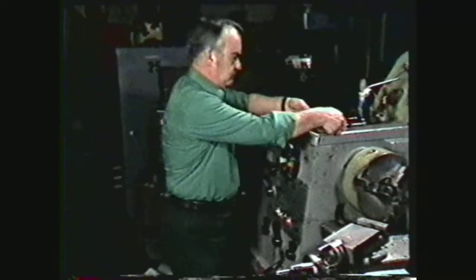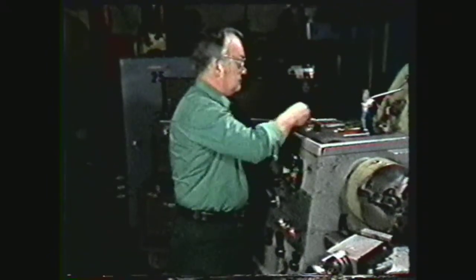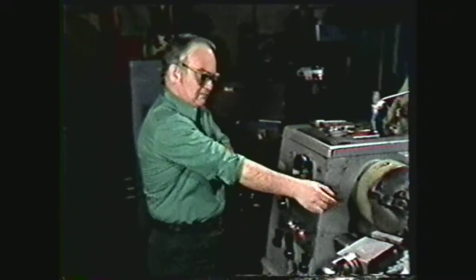When working in the machine shop, always wear safety glasses, keep sleeves rolled up above the elbows, and remove all jewelry.